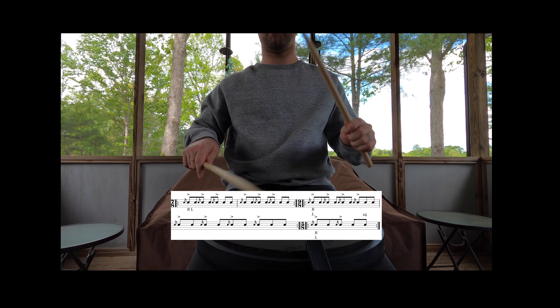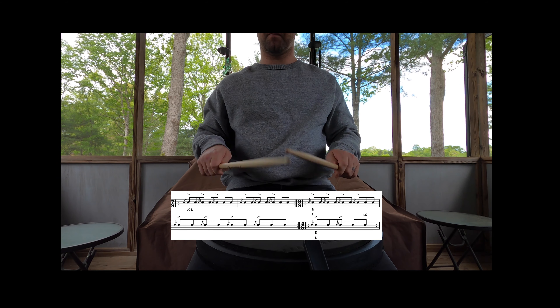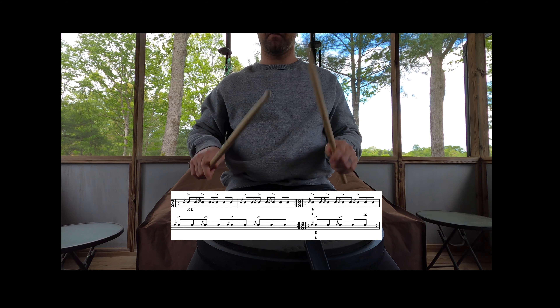Make sure you're counting and playing with a metronome. And then the last part, I literally just subtracted the diddles and placed flams on the diddles.